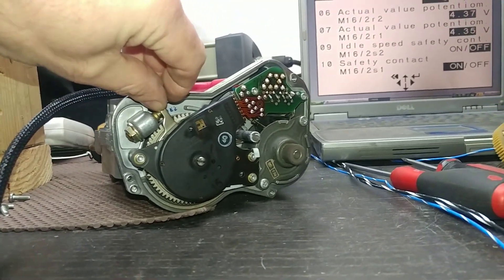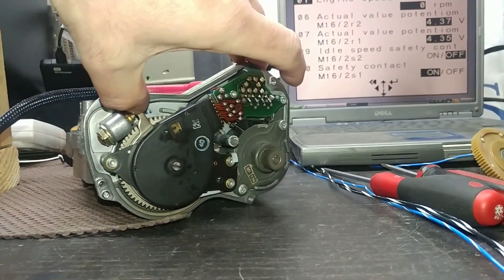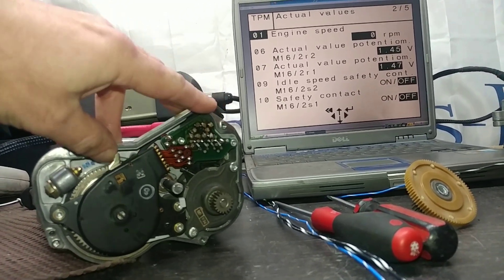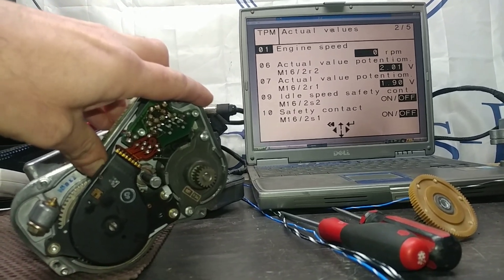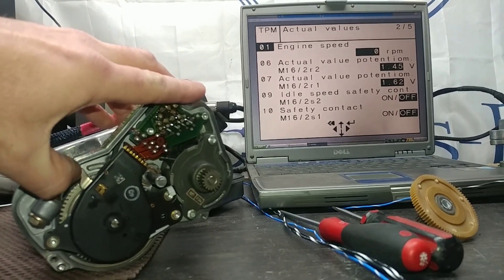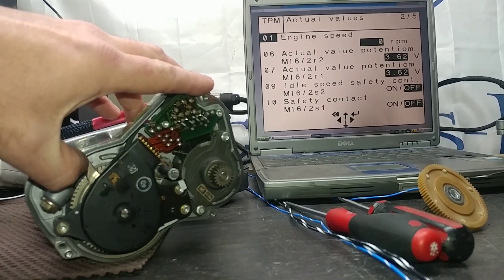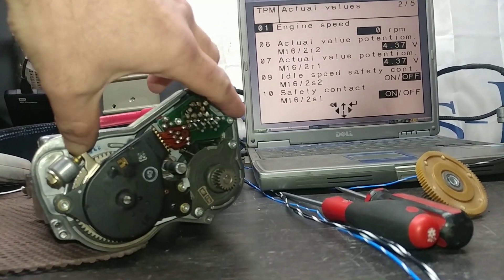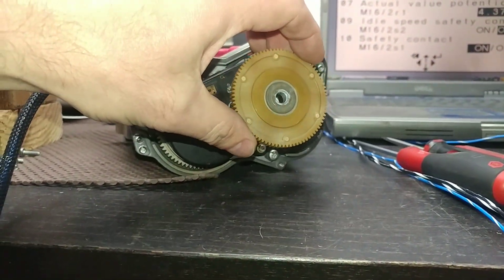Now I'll put it into limp mode so we can see the R2 reading change, and also observe the micro switch. It's in limp mode — motor shut off. Potentiometer R2 is also changing its value: 2 volts, 1.64... they correlate with each other because they're on the same shaft — 2.56, 3.01, 3.23, 3.62. Micro switch S1 on the bottom: at idle it goes to ON; off idle it goes to OFF. Fully operational unit.